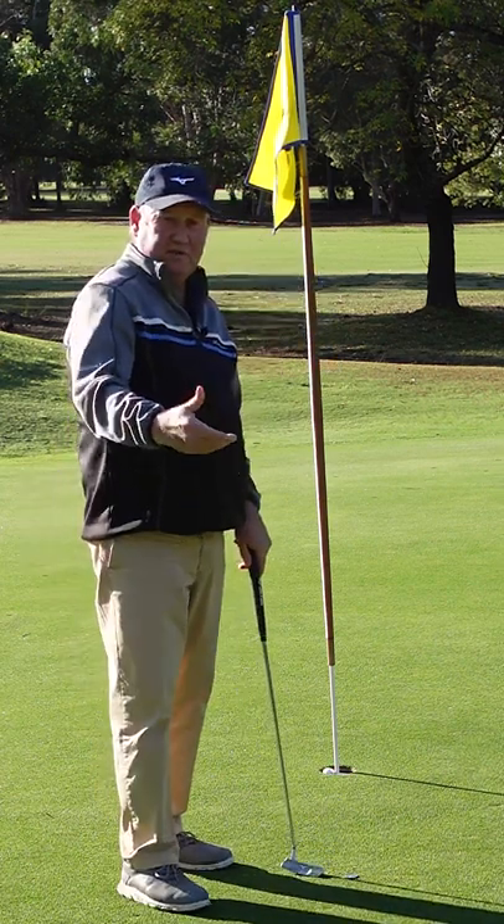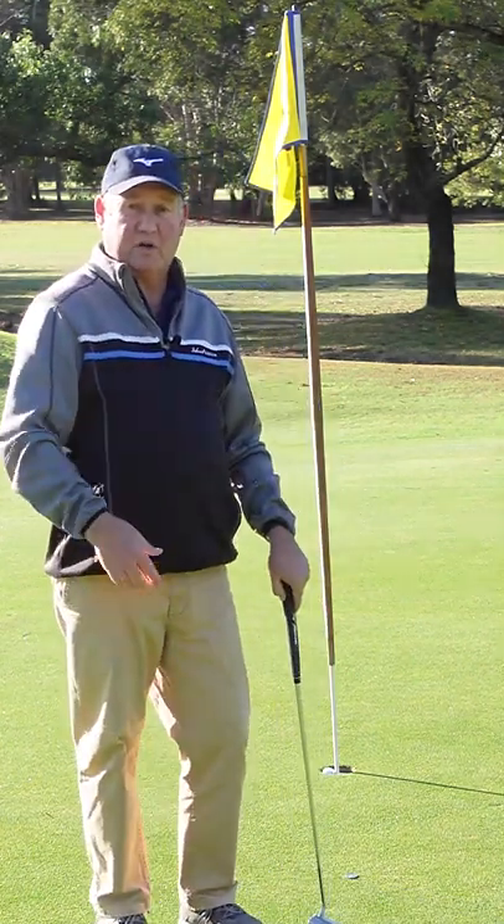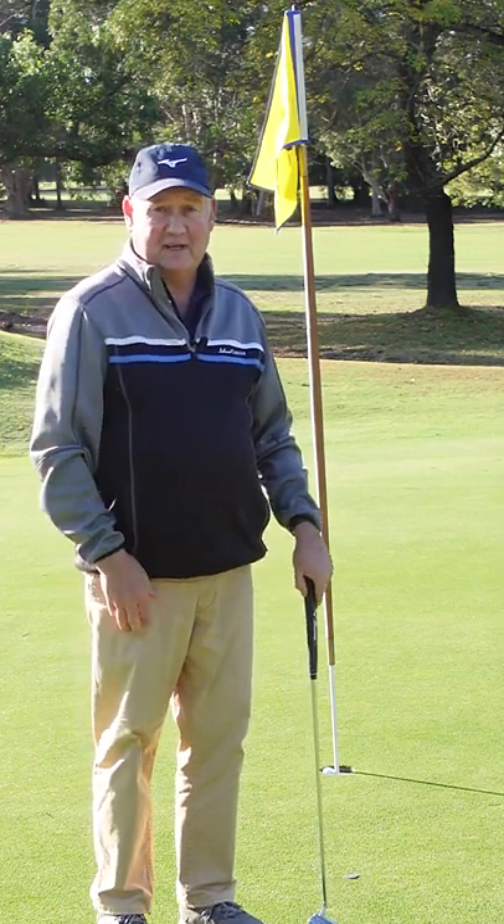Once you can do three feet, do four feet, five feet, six feet. It's a great way of improving — seeing the ball going in the hole, letting both hands do what they should do naturally. Give it a go.